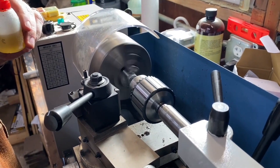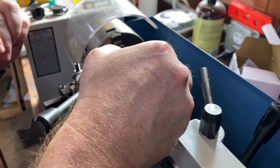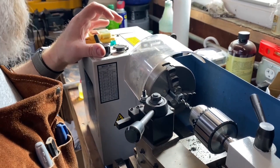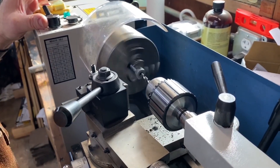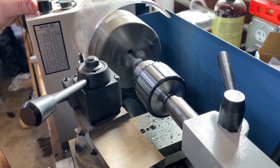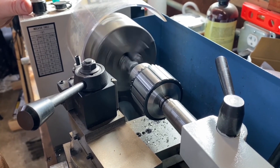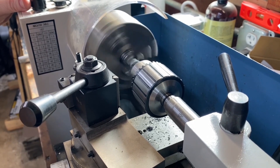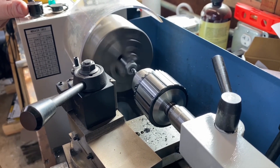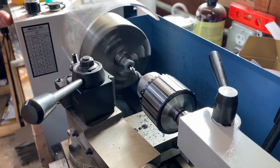There we go — we broke through. Now we're just going to pull it out to get all the chips off and make sure the hole is nicely cleared out before we start tapping. Going back through in case there are any burrs to catch. There might have been some burrs — you can see they kind of caught on the way out. We're backing the bit out now, letting it run to help pull things down. Now we're ready to do our tapping.